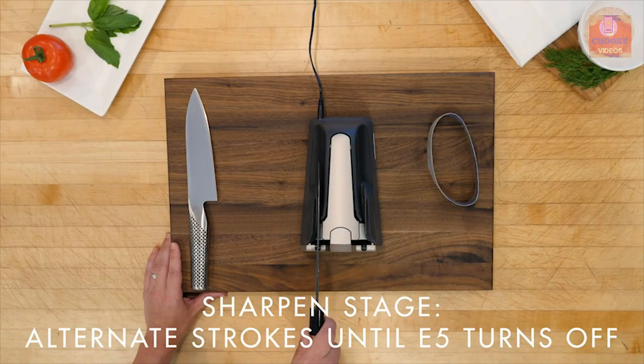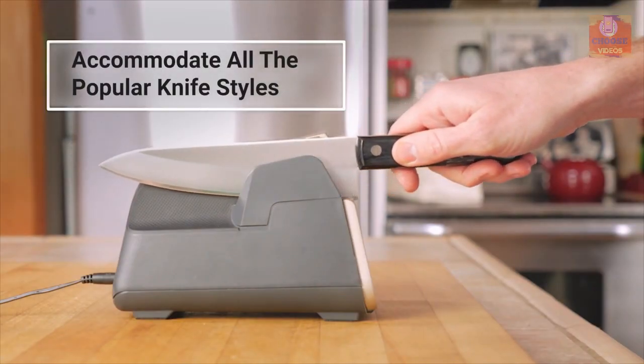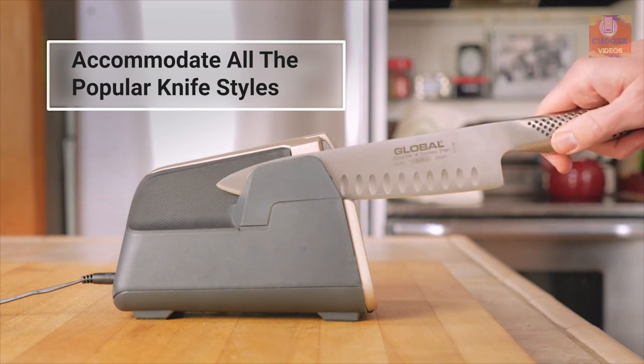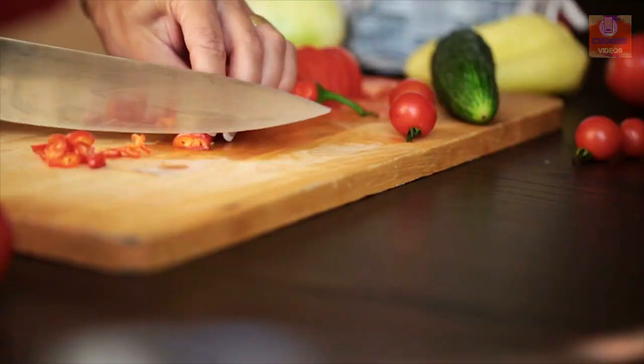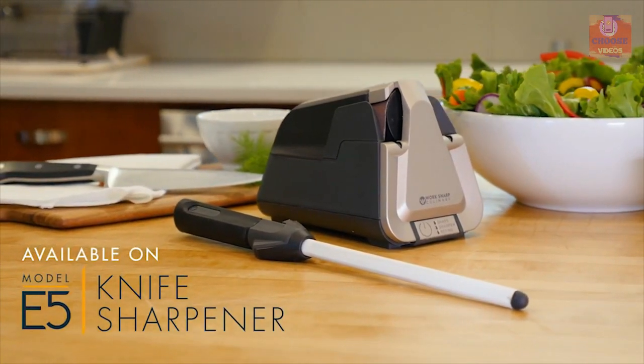The sharpener also automatically turns off at the end of the cycle. This device is designed to accommodate all popular knife styles and brands, from high-end exotic steels to the most basic cutlery. It features a built-in vacuum that keeps your kitchen counter clean from sharpening debris. If you are on the market for an automatic knife sharpener, then the WorkSharp Culinary E5 is the right choice for you.